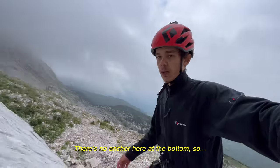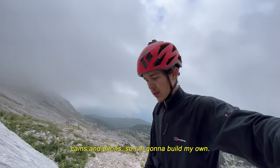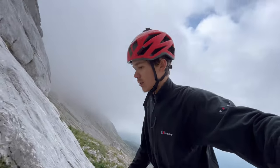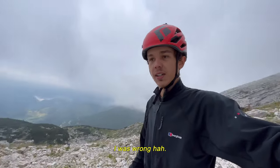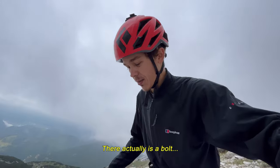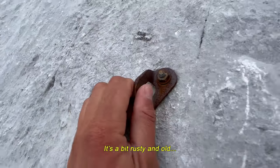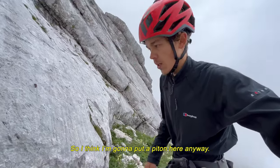There is no anchor here at the bottom so I brought my own cams and pitons to build my own. Well, I was wrong — there actually is a bolt here at the bottom but it is a bit rusty on the wall. So I think I am going to put a piton here anyway.